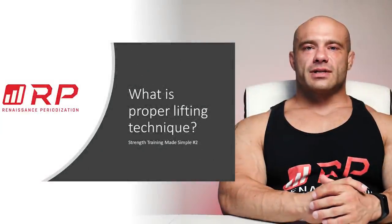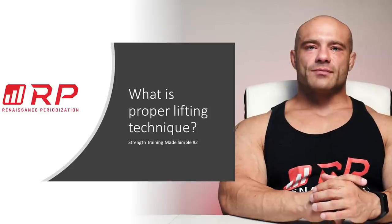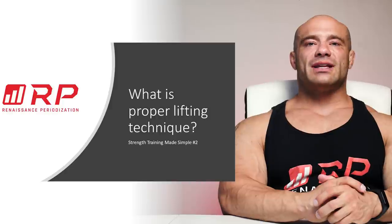Hey folks, Dr. Mike Israetel here for Renaissance Periodization, strength training made simple video number two: what is proper lifting technique?